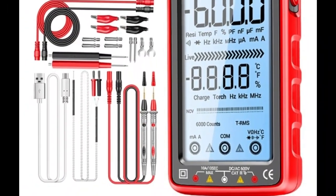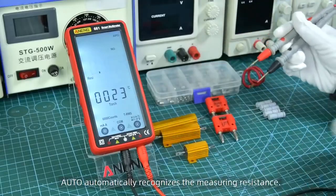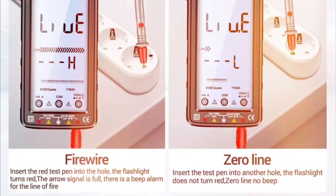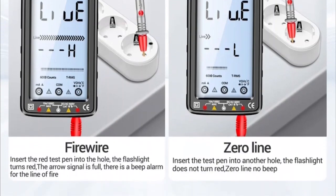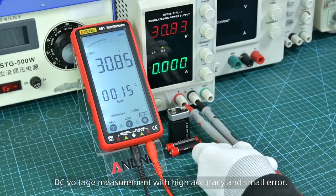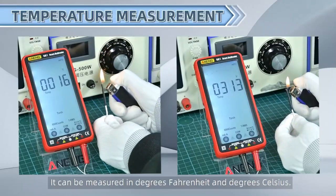With the Aneng 681, you can measure voltages, currents, resistances, and much more, all from the comfort of your hand. What makes it so special? Versatility. In a compact size, this multimeter is like a little electrical genius. You can measure a wide range of electrical parameters, from the voltage of a battery to the current flowing through a wire, all in a portable, easy-to-use design.